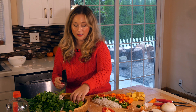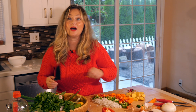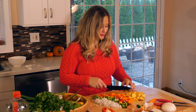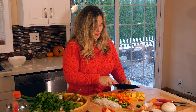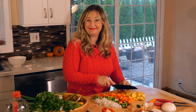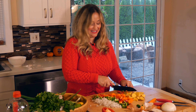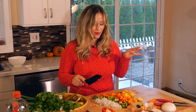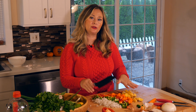Thai basil — oh, this takes me back to Thailand. I smell Thai basil and I smell Chiang Mai. That's going to be another characteristic note in our curry. I love to use lots of spice, so these little gems are beautiful. I get these from my local Asian market. I'm going to use four — you could call that Thai hot, or Thai spicy if you were ordering this in a Thai restaurant.